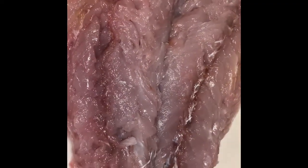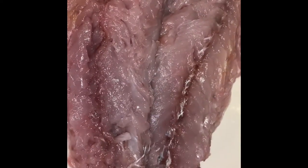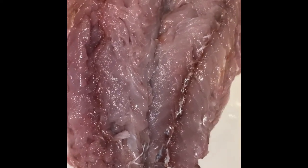Hey guys, welcome to today's video. Today we'll be making bluefish. We cut our filets, we took the bones out. We're gonna season it and bake it in the oven. Stay tuned, we'll show you what it looks like.